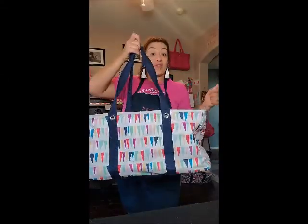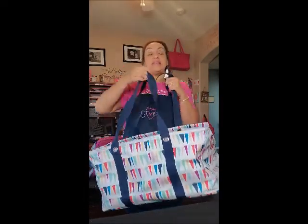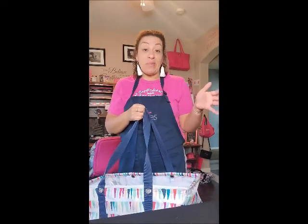Hey there, Erica Chip, your 31 gal. I wanted to show you our large utility tote. This is our number one product. If you don't have this, I honestly don't know why — this is our number one product.